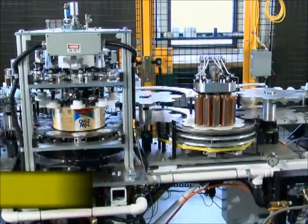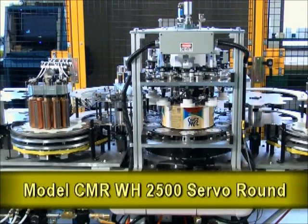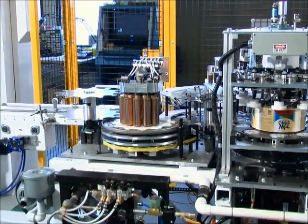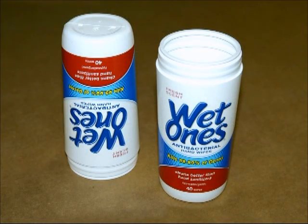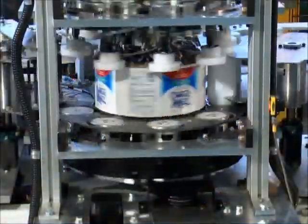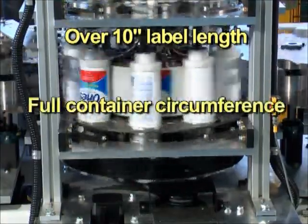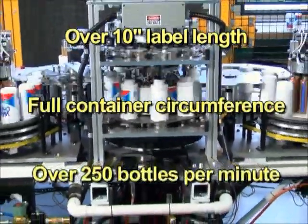The new model CMR WH-2500 servo round decorating machine has been developed by Graphic Packaging International's Dynacal Label Group to apply heat transfer labels to Playtex Wet Ones brand containers. The machines are capable of applying heat transfer labels of over 10 inches in length around the full circumference of the container at speeds up to 250 bottles per minute.